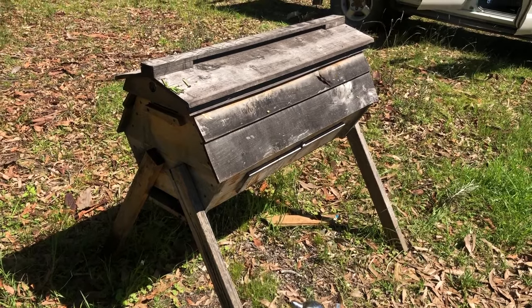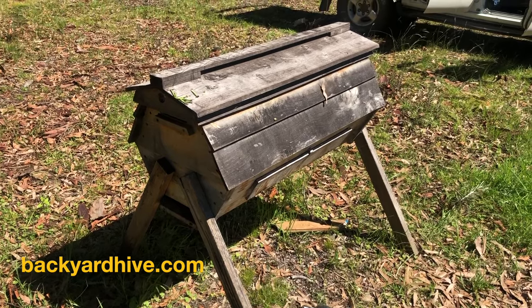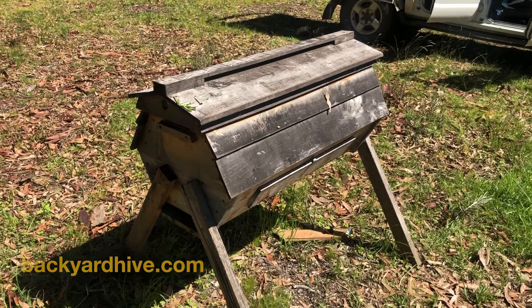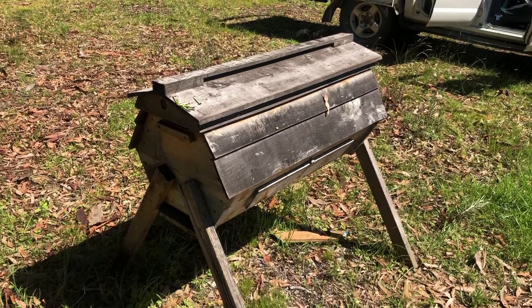For more information on the cathedral hive, go to Backyard Hive. They've got a fantastic website, great YouTube channel, and plans are available to buy online. Check it out — highly recommend them. They're a fantastic beehive. Cheers.